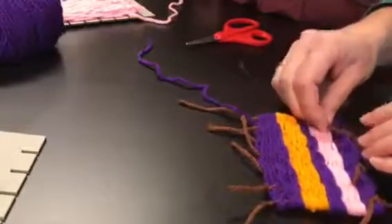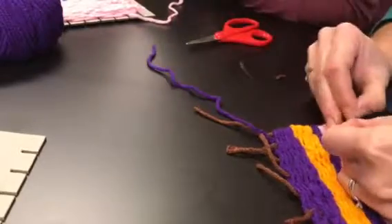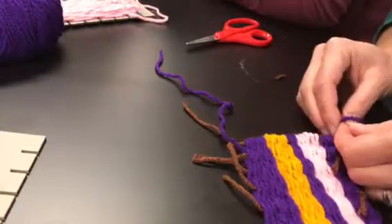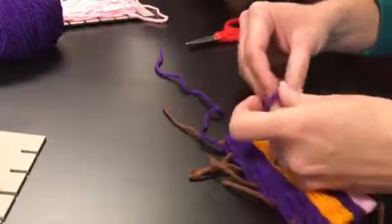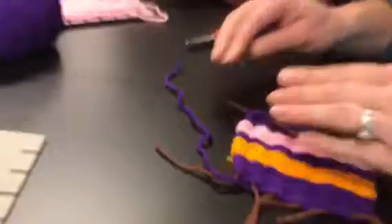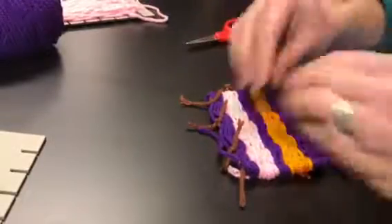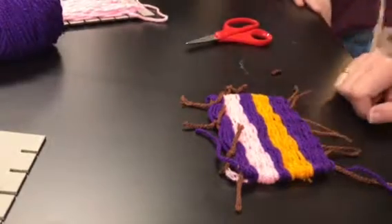This is going to be hard because your strings are short and you've got little bitty fingers. Your fingers are way littler than mine, so this should be way easier for you guys than it is for me, because you've got way little bitty fingers and I've got big old fingers in there. Okay, so now I've got that side all tied. Now I'm going to go to the other side and tie all those, and then when I'm done, my whole weaving is done. How cool is that? Yeah, maybe bring it home.